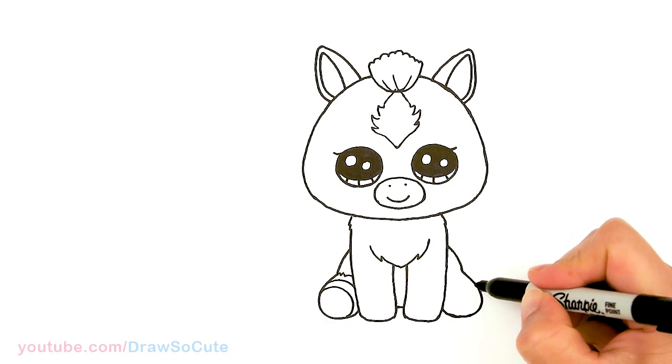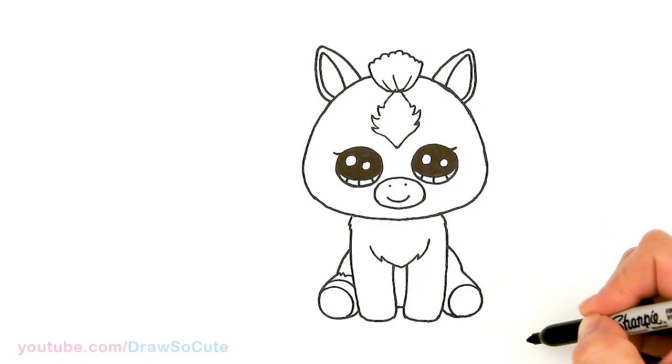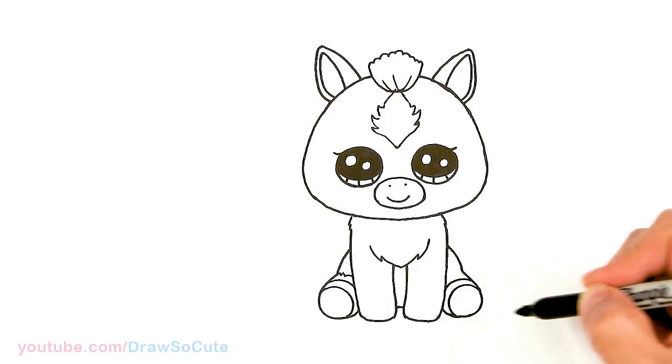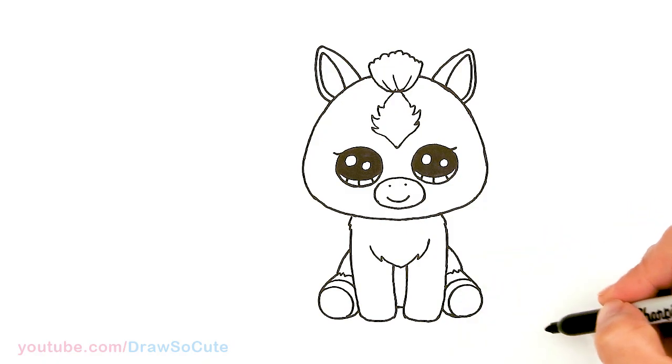Same thing over here — maybe it's easier to show you this way. I'm going to come and draw the hoof first, just draw around, then another layer. So we have the hoof in, and then right here we're going to zigzag a little bit for the fur.